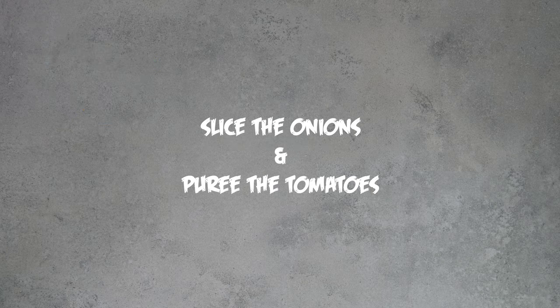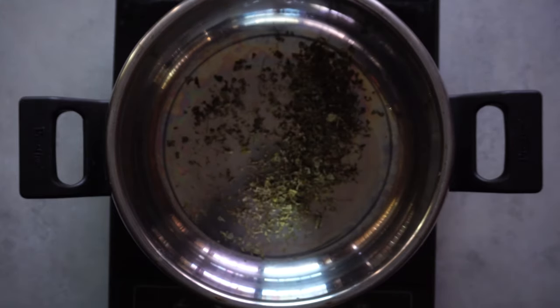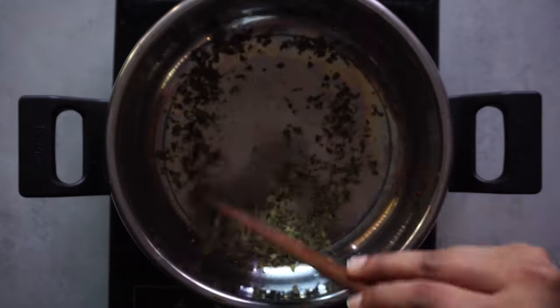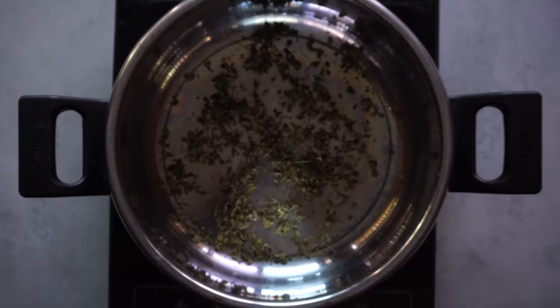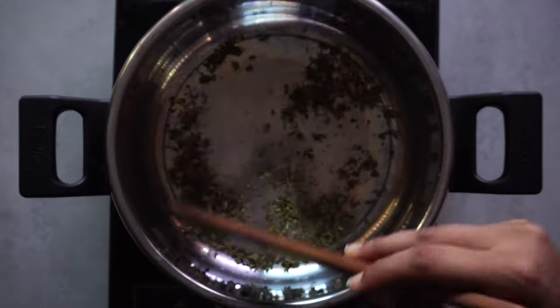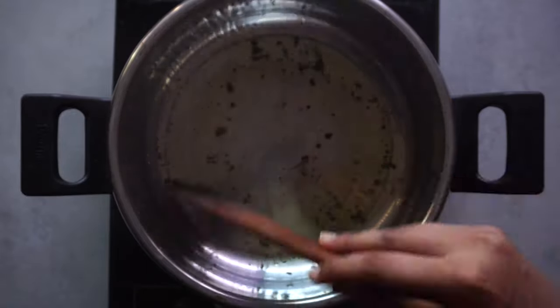Before you start, slice your onions and puree your tomatoes in a mixer. Take your pressure cooker and dry roast your kasuri methi on a low flame before adding your ghee — don't burn it, it does not smell good. Once your kasuri methi smells really fragrant, pull it off the stove, put it in a mortar and pestle, smash it and make it into a coarse powder. Then add your ghee and your jeera.